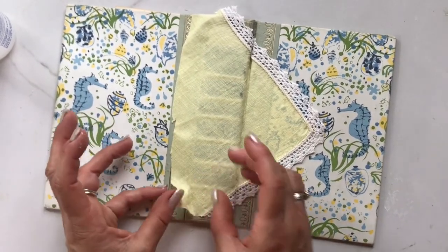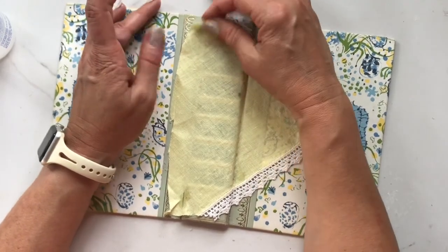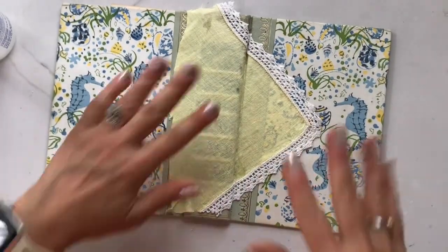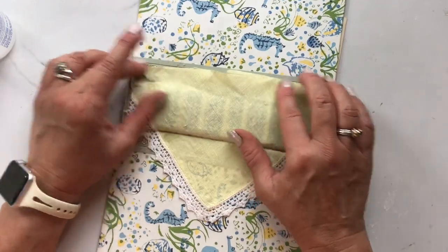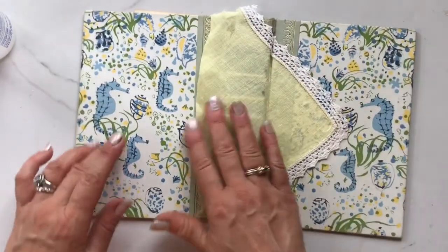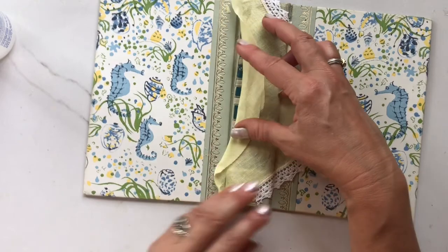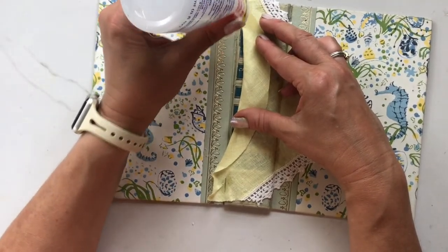Now I'll take the Fabri-Tac and run a bead down the hinge of the book after I make sure all the little pieces and parts are glued down well — you want to make sure all of your fabric is glued in all the areas you need it before you do the hinge. I'm going to take the ruler like I did before and really press that hinge together with the adhesive and the fabric, then let it dry. At first I was thinking I was going to fold it, but I don't want to impede the action of the hinge, so I'm going to glue it and come back in after it's dry and trim the excess away.